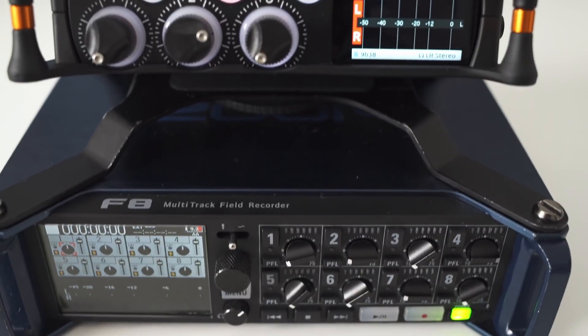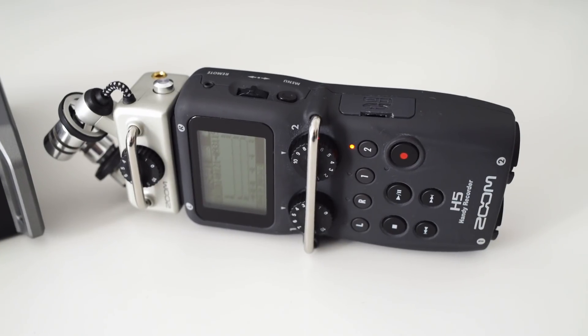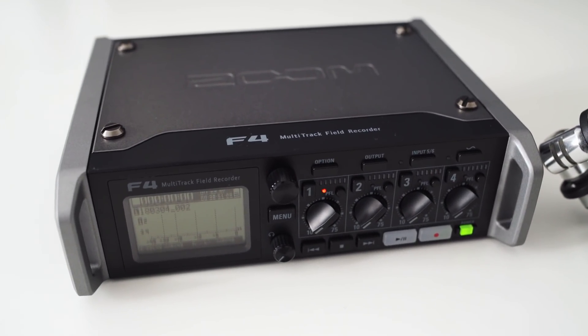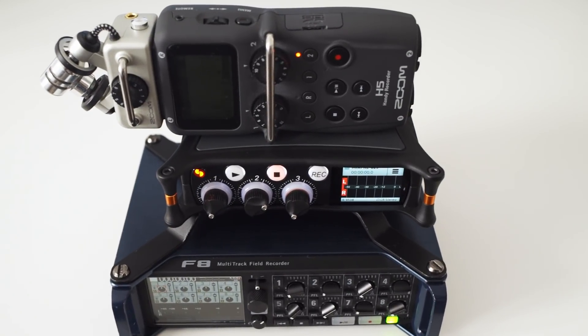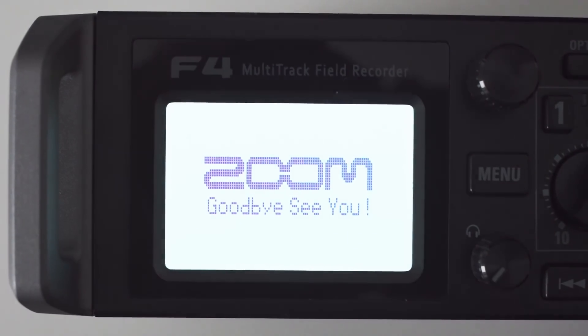I hope you liked this detailed comparison of these audio devices. Feel free to like and subscribe. And if you want to learn more about preamp noise, you can also go to my second channel where I show how I made these measurements and dive deeper into the technical stuff. Okay, that's all for now — I'll see you in the next one.